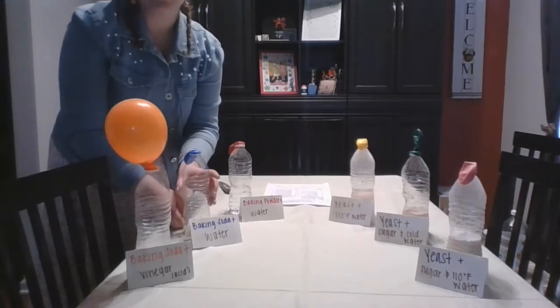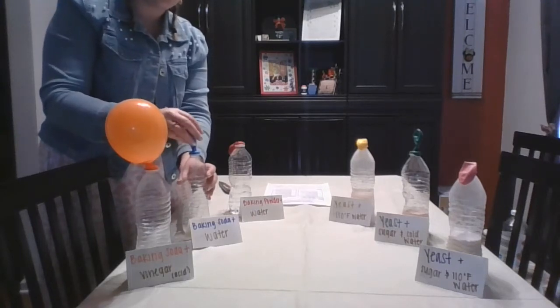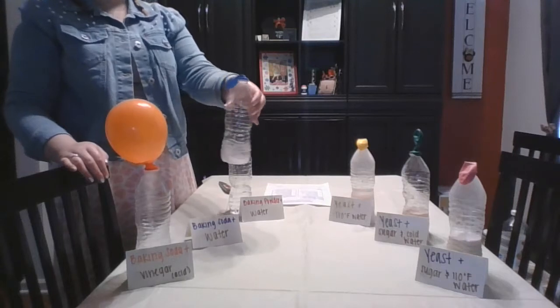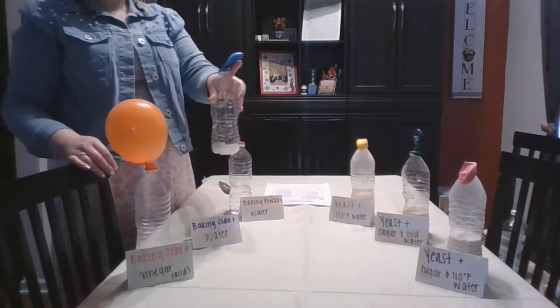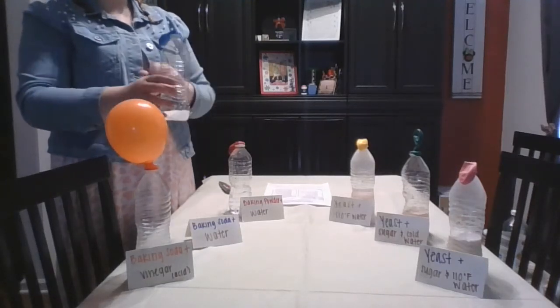This next one is mixing water with baking soda. Water is neutral on our pH scale — it's not an acid or a base. So even if I stir this, my balloon isn't doing anything. There's no acid in here to give my baking soda anything to work with.